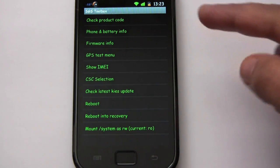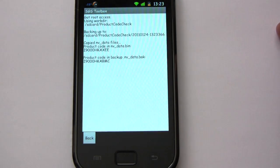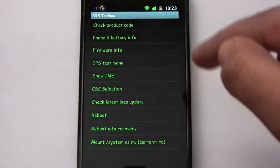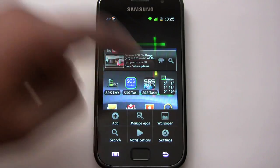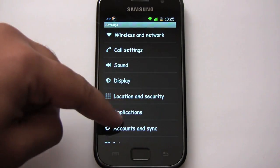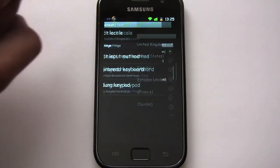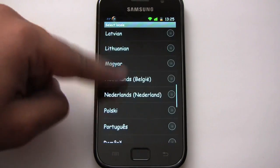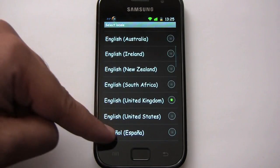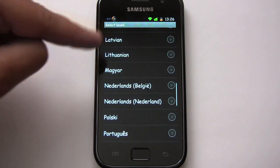Let's take a look at the product code — we see K-A-X-E-E, K-A-B-M-C. BMC is Bell Mobility Canada. Let's look at all the different languages that come with this ROM — seems like a pretty comprehensive list.